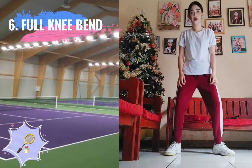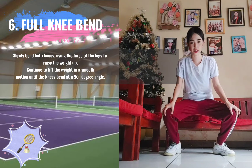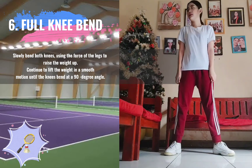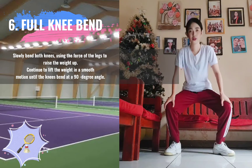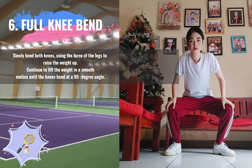6. Full Knee Bend. Slowly bend both knees, using the force of the legs to raise the weight up. Continue to lift the weight in a smooth motion until the knees bend at a 90-degree angle.